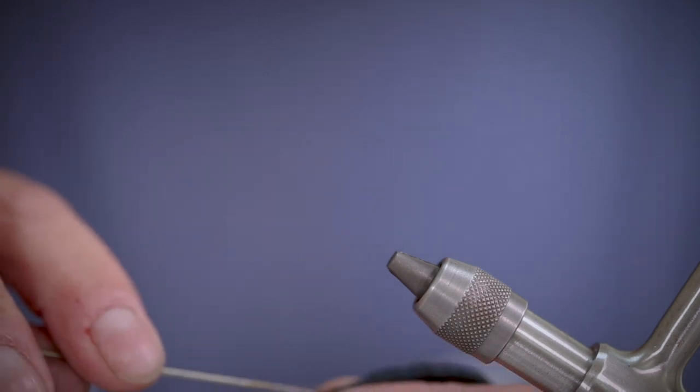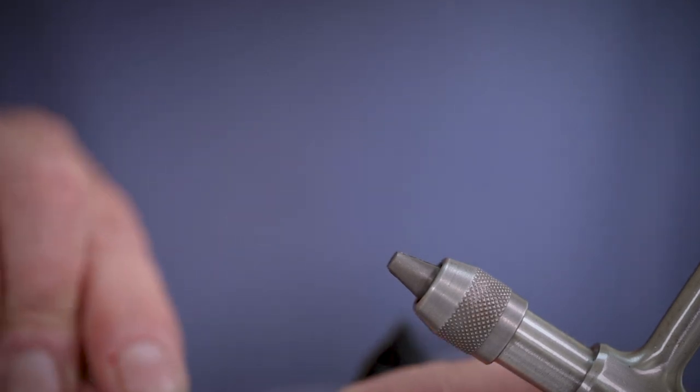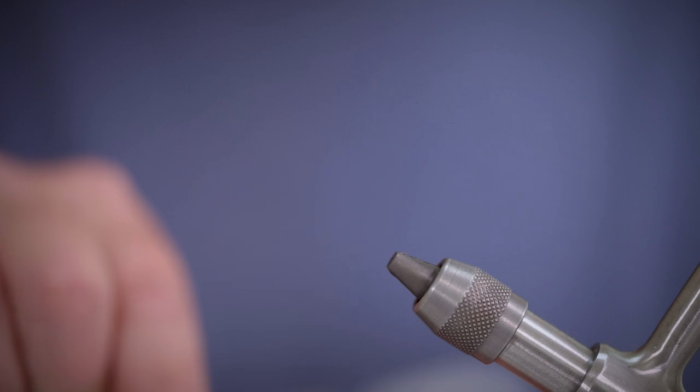Hello and welcome to another fly tying episode with Stuart Foxall. Today he is tying an egg sucking stinger leech.